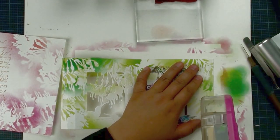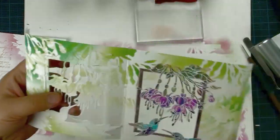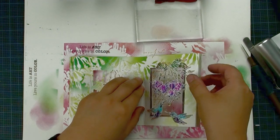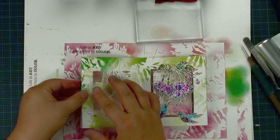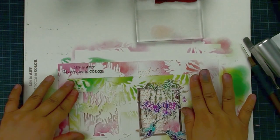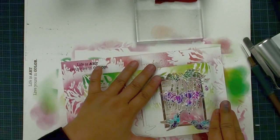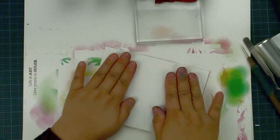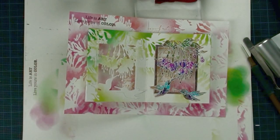Apply double-sided tape on both sides of the first folding part. Bring your main piece and try to line up the center. Fold at 90 degrees, do the same on the other side, then pull down and push to make sure it lines up. You can close it — that's what it looks like when closed. Open it and that's it!